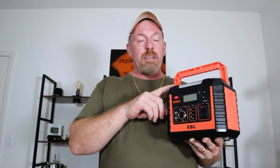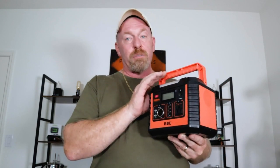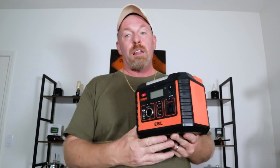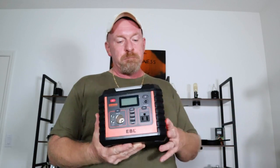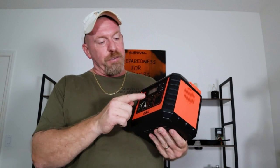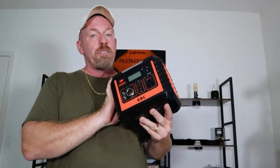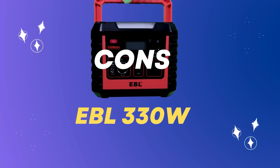Let's wrap up this review on the EBL 330 Watt pure sine wave technology battery bank. The pros: this thing will charge a lot of different things. It's not going to charge a refrigerator or freezer, but for smaller things it does the trick. It ran many devices simultaneously, it has wireless charging on top for your cell phone, it's not heavy at only 7.2 pounds, and the three USB 3.0 ports are very nice.